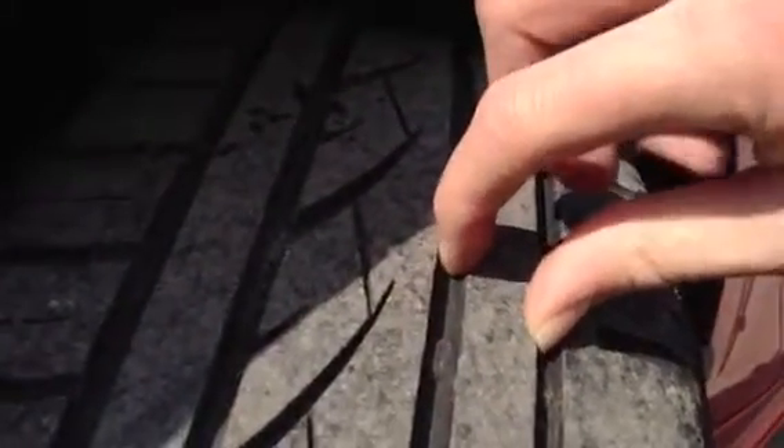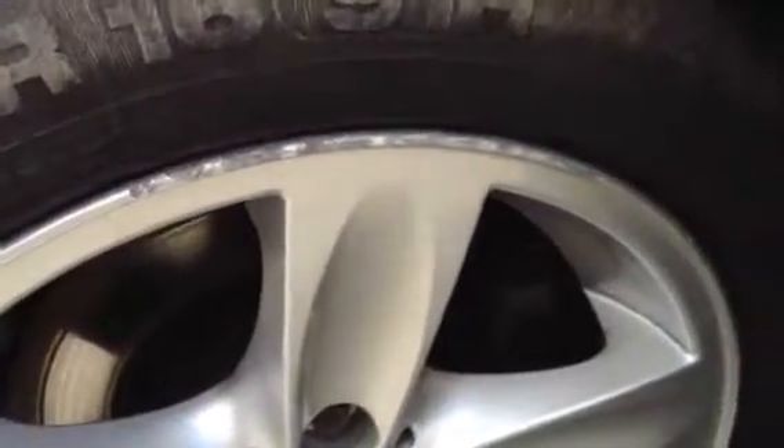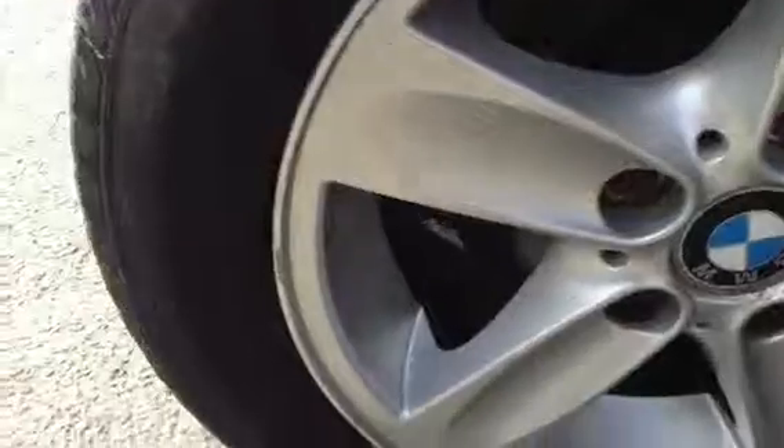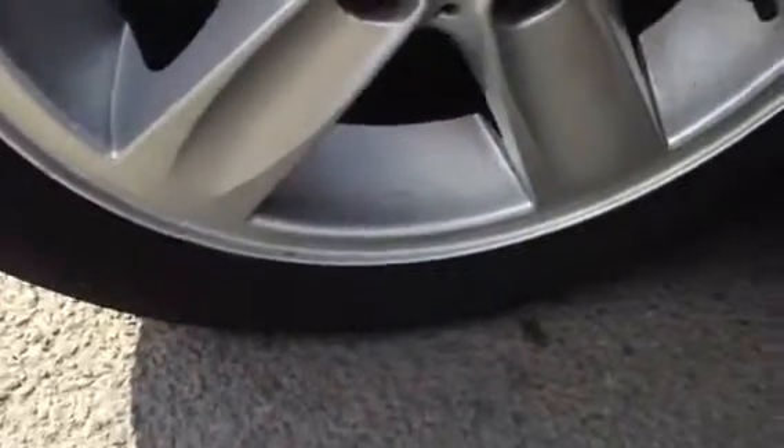Looking at the near side front, there's around 3 to 4mm of tread as you can see. And looking at the front alloy, unfortunately you've got quite a bit of heavy kerbing going on there, so it could do with a bit of a refurb.